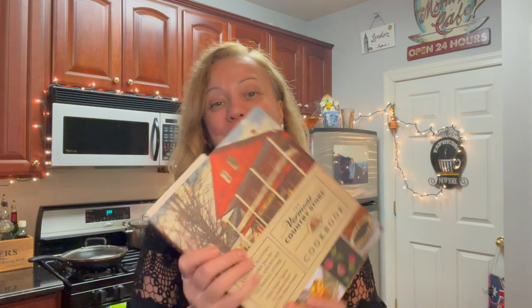Hey guys, today's video got inspired by this beautiful book which I received as a Christmas present from my sister and brother-in-law. It's called The Vermont Country Store — it's a cookbook as well as a book about the history and stories of a famous Vermont country store created by the Orton family back in 1946. The book captures the essence of life in New England today, but also takes you back to a much simpler way of living, which I really like.